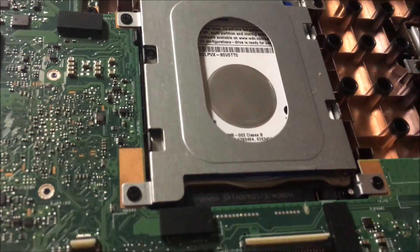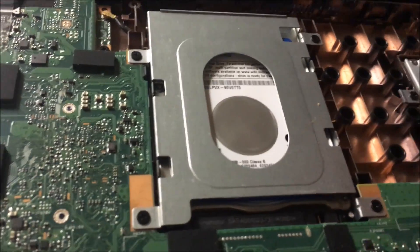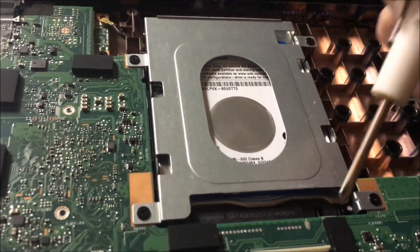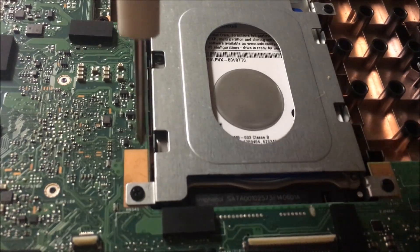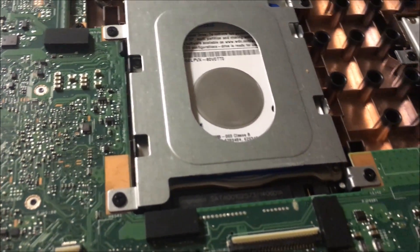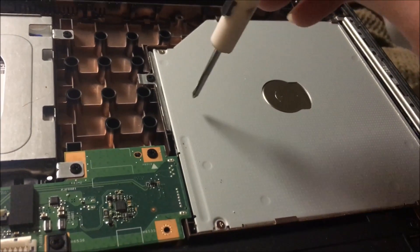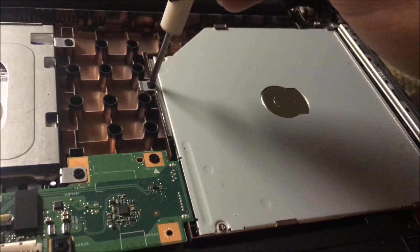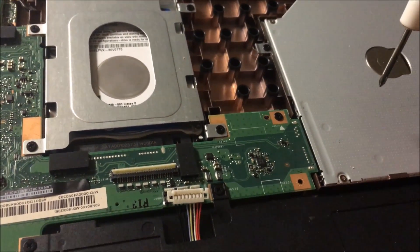Right here is the hard drive. If you want to remove your hard drive — if that's why you're watching this video, you need to replace it or do some maintenance — you're going to have screws here, here, here, and here. Take those out, then push it up because it's slid into a connector. Slide it out and it comes right out. There's also your CD drive right here. I'm actually looking for the PCI-E slot, so I'm going to take a quick look at that.